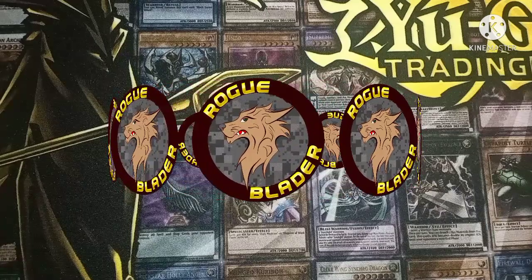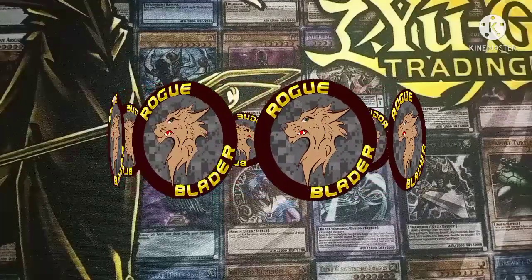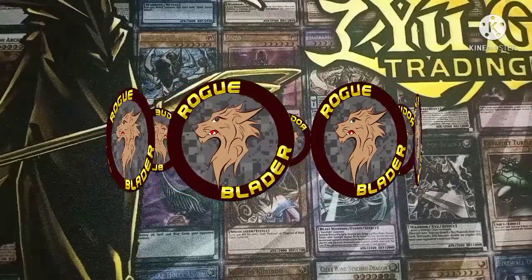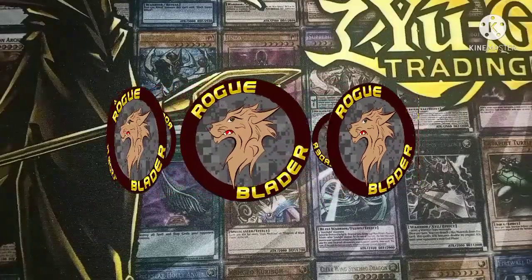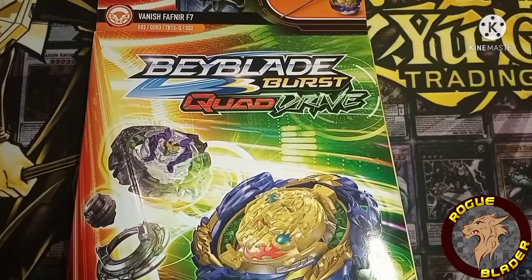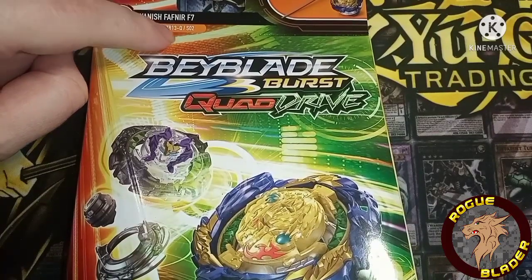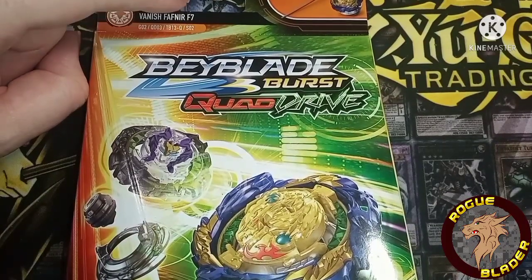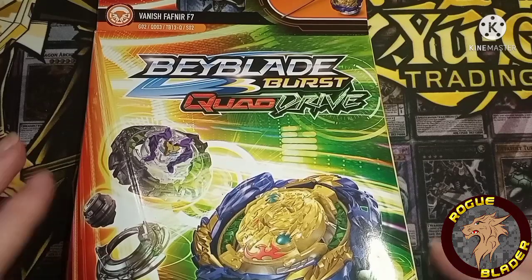Welcome to the world of Beyblade, Beyfans! We have another Beyblade Burst Quadrive video. We have Fanish Fafnir F7 and the parts are: Go2, Qdo3, TB13 Dash Q, and Slash S O2. They still put all these letters and numbers on the parts, I understand why they don't call them what they're actually called, but hey, that's Hasbro for you.